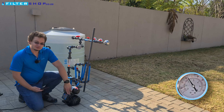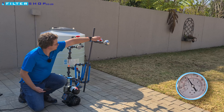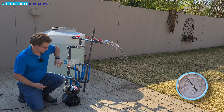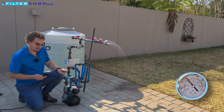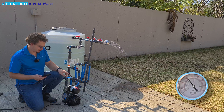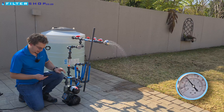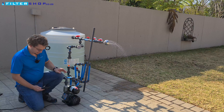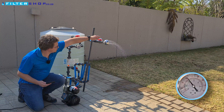To start with, let's see how it does with the controller set to two bar. First we're going to run just a small load and see how well the VSD can throttle. It's definitely noisier than the HMS or the DAB VSD pumps, but it's not super loud at this setting.